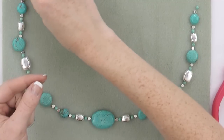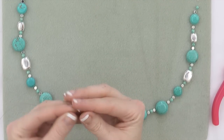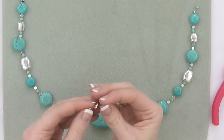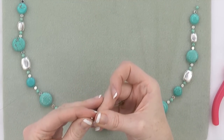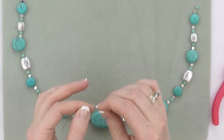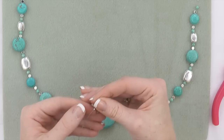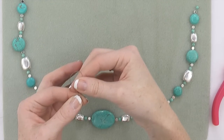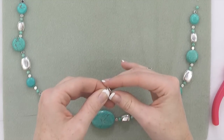To begin stringing, with one end of my beading wire, I'm going to string my crimp tube and also string a split ring. I'm going to pull the tail of the wire around and take it back through my crimp tube. This creates a loop that the split ring will hang on. Holding the tails and keeping a short tail, pull the long tail until the loop is small.